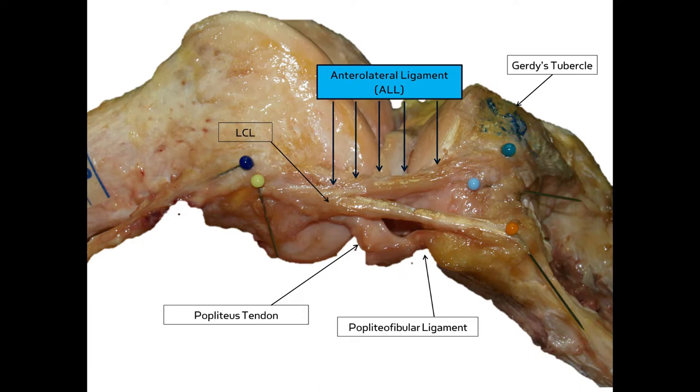Extrinsic ligaments are found on the outside of the joint capsule and physically separate from the capsule itself. Intrinsic ligaments are actually thickenings of the articular capsule. So extrinsic means outside, and intrinsic means inside.